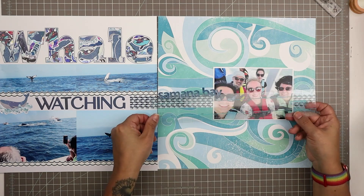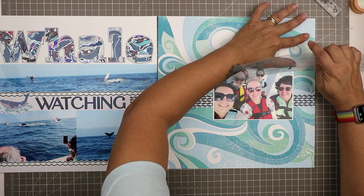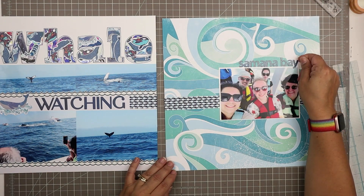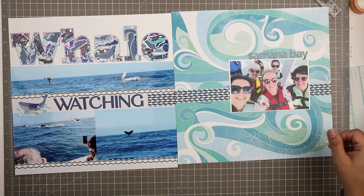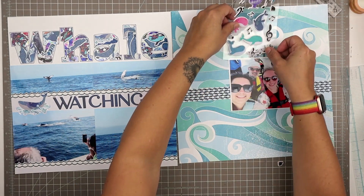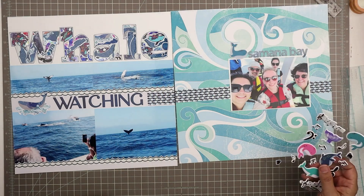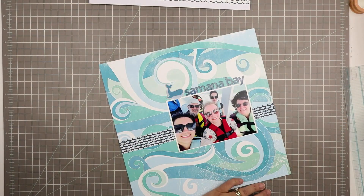I'm just using my sticker alignment tool — any thin flexible ruler will work for this. Some of my sets are more faded than others, so I grabbed a Y that looked okay with the rest of the letters from a second sheet. I'm kind of playing around with where to put it — I think I want it right over here, right justified and on top of the photo. I also have these puffy whale stickers that are from Four Bears Sticker Club, and I'll put one right beside Samana Bay.